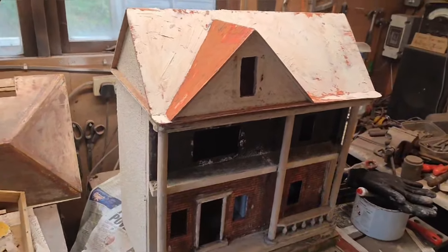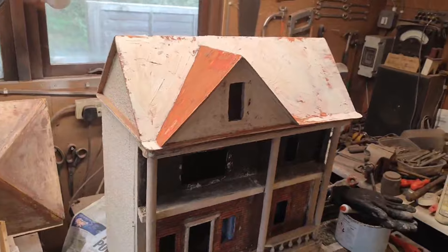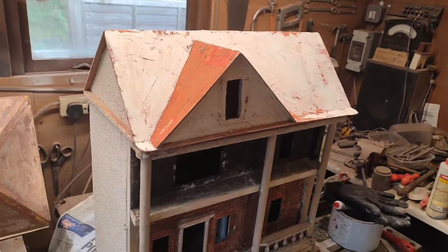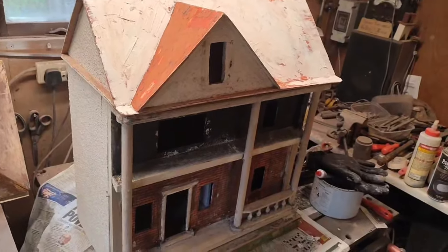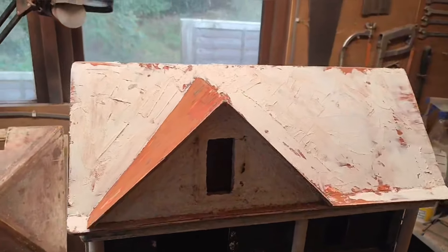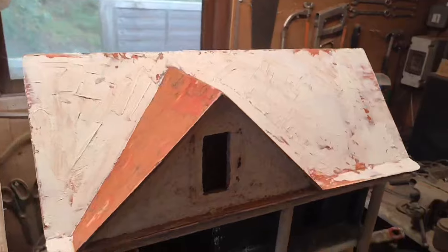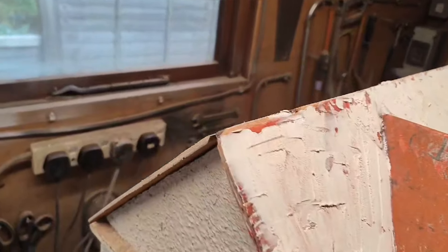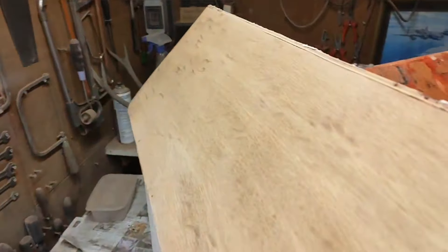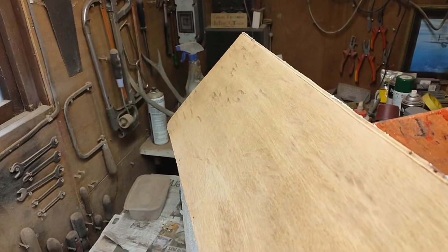Greetings everyone. You can see my next phase of this model 43 or 37, whichever you prefer, is to put the bondo on the roof — car filler as we call it — ready to flat and ready for paper. I've now completely fixed the new roof and sanded it where it needs to go.